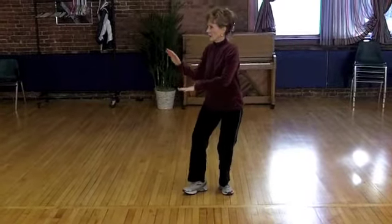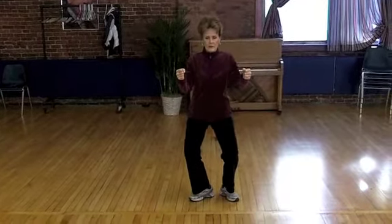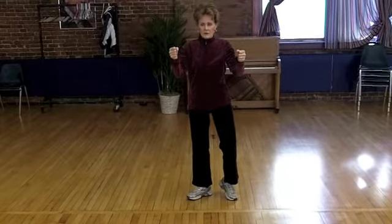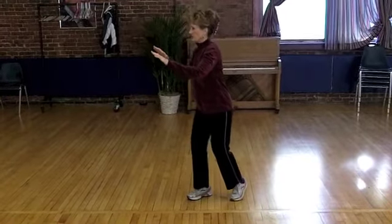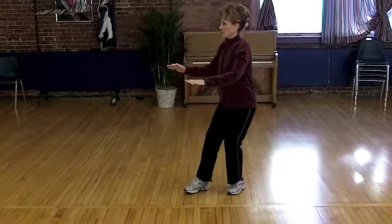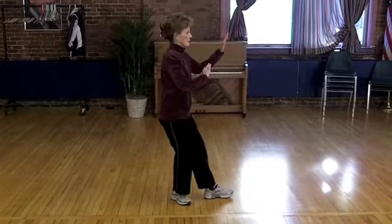Three harmonies. Lift, turn, make a fist and sink. Rise up, turn back to the back wall, open your palms and sink. Pivot right, pivot left. You're in three harmonies position.